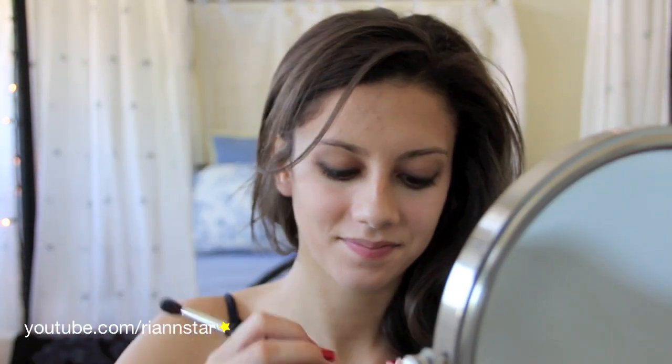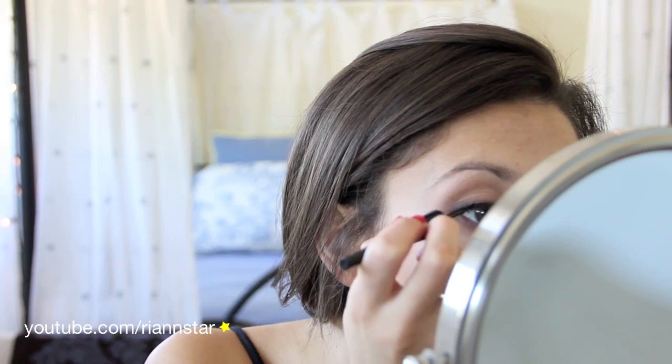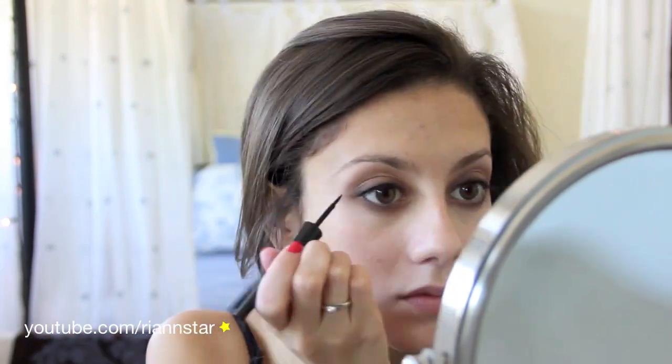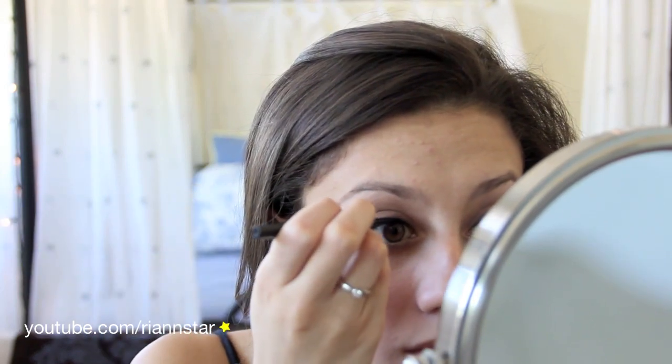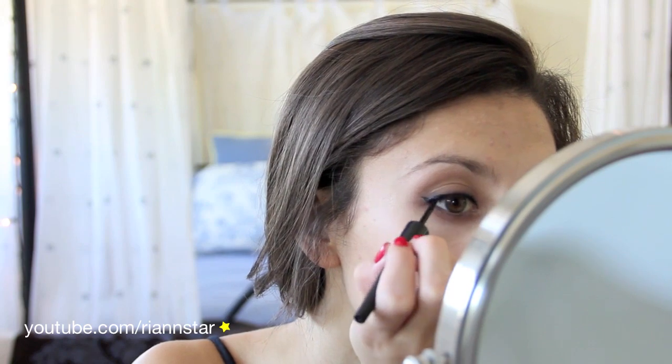Now I'm taking Blanc Type by MAC on this shader brush, and I'm going to use this as my highlight. I'm just going to load that up on the brush and put it underneath my brow, then go ahead and blend it out. Now I'm taking Elf's Liquid Liner in black, and I'm just going to line my upper lash line. I'm going to actually create a little wing at the very end, but not too much of a wing because it didn't really have that prominent of wings in the pictures I looked at from the 20s. If you don't get it the first time, don't sweat it — I definitely had to take a few tries on the opposite eye. But once you get it and it's symmetrical, it'll definitely be worth it. Just keep trying until you get it.